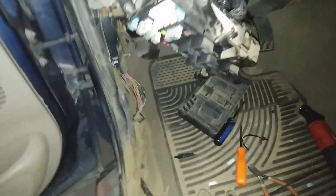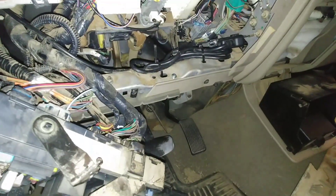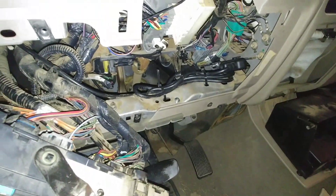I didn't put the remote start on — there was another shop that did it. They wrapped wires up and did just — I mean, these wires down here and the brake wire right there. The one thing they — yeah.